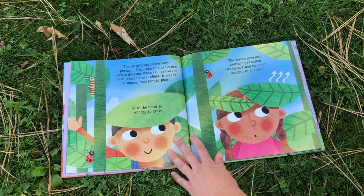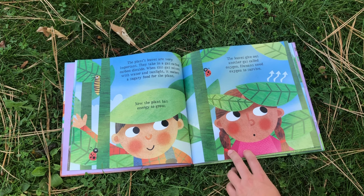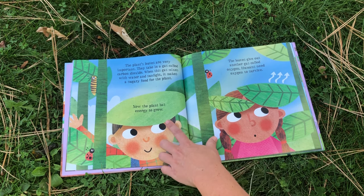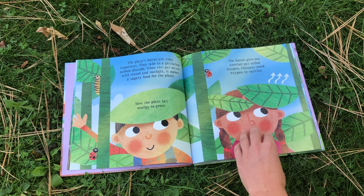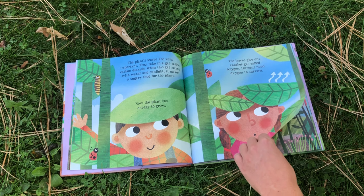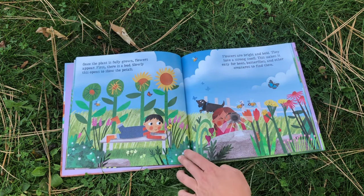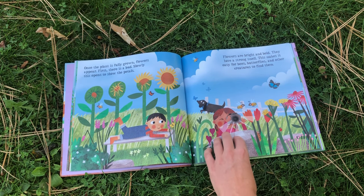The plant's leaves are very important. They take in a gas called carbon dioxide. When this gas mixes with water and sunlight, it makes a sugary food for the plant. Now the plant has energy to grow. The leaves give out another gas called oxygen. Humans need oxygen to survive. Once the plant is fully grown, flowers appear. First there is a bud, and slowly this opens to show the petals.